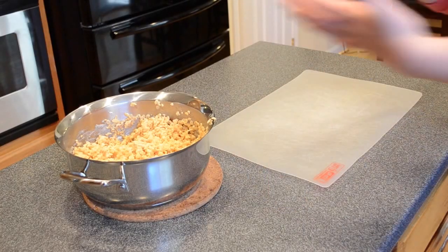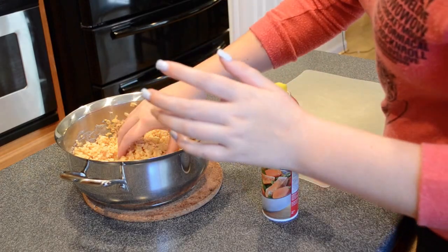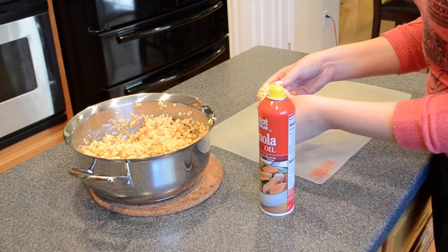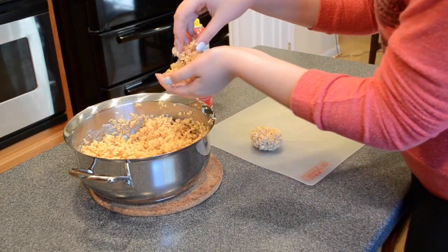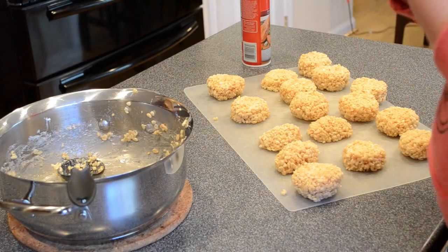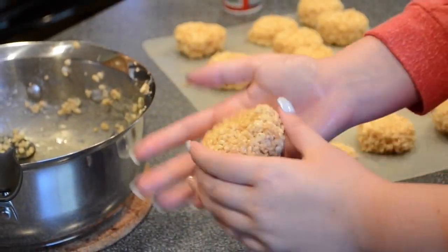Before you start forming the sushi shapes, spray your hands with pan oil or PAM or any kind of kitchen spray so that you don't have rice crispy treats all over your hands. When making the shapes, you can be as creative as you want, but make sure they're flat yet thick. You want to be able to wrap the Fruit by the Foot around the sushi without it looking funny. I just took it and rolled it against the curve with the palm of my hands — that ended up being the perfect size for the Fruit by the Foot to fit around the rice.